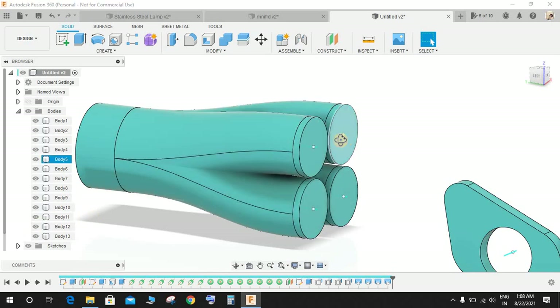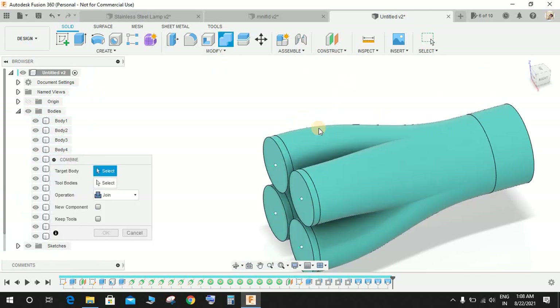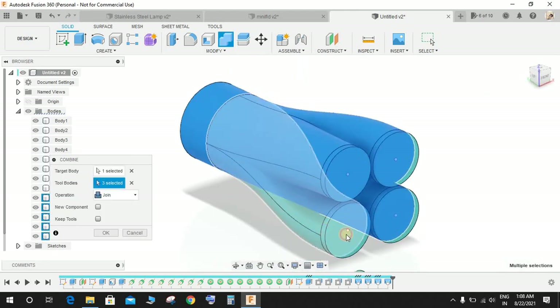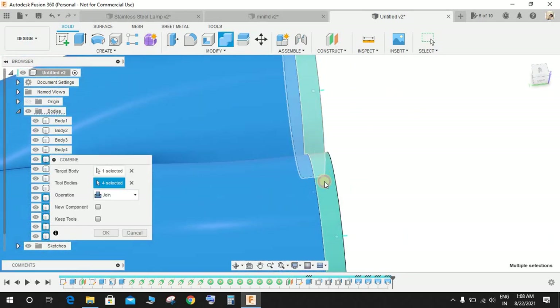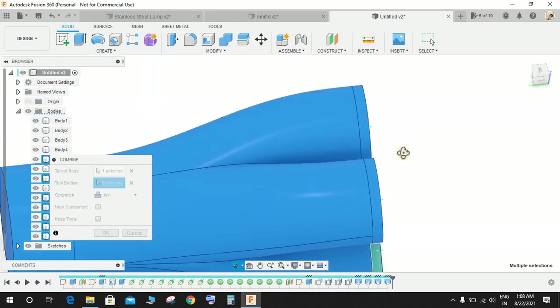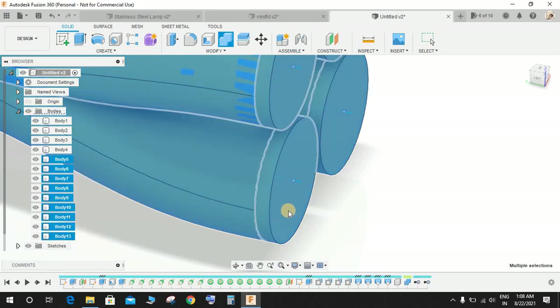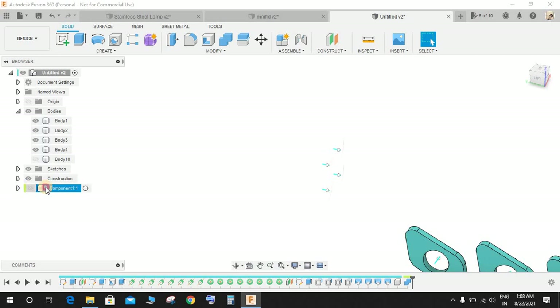Go to Combine and select all the bodies — the four loft bodies and the four original cylinder bodies used for the loft. You can create a new component, then press OK. Now we have a new component here.